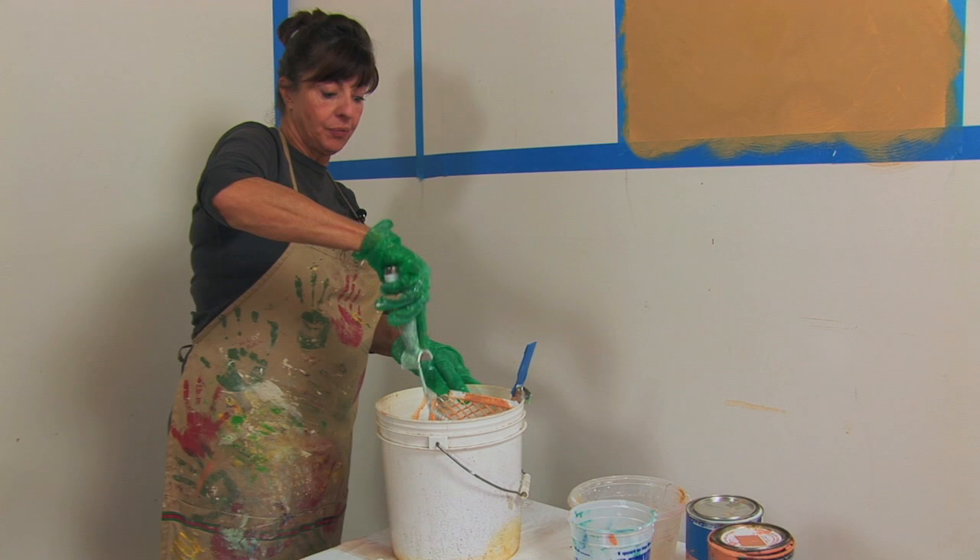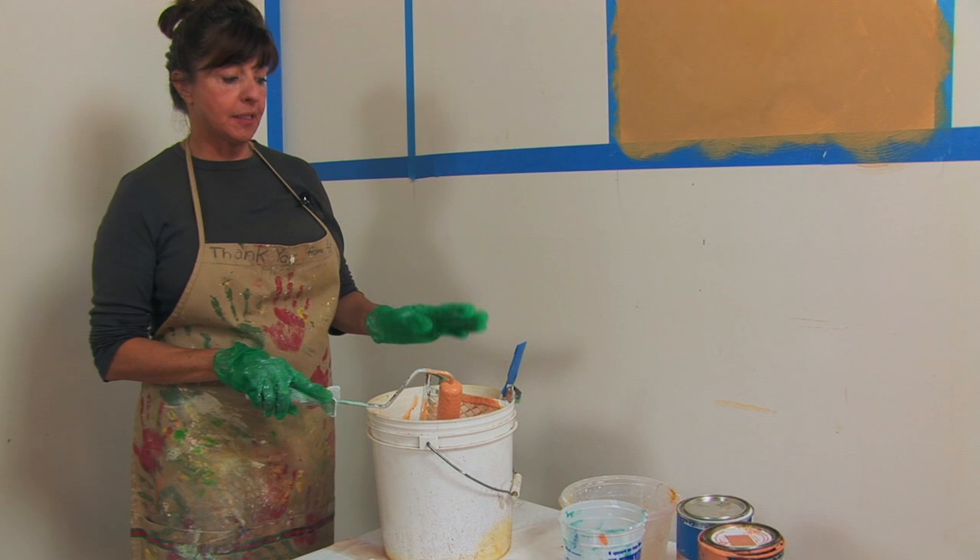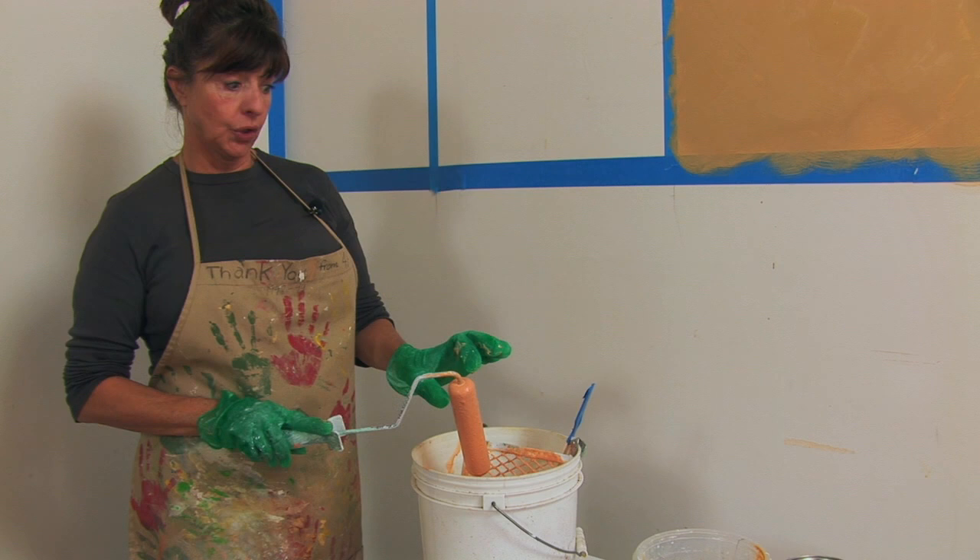Hi, I'm Lorna Campadonico, Faux Painter and Decorative Art Artist, and we're going to do glazing painted techniques. Now what you need for that is a bucket, a screen, a roller with a thin roller, and your glazing liquid.